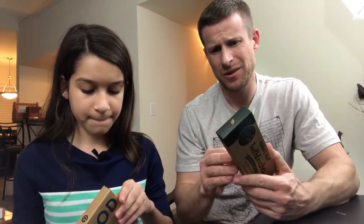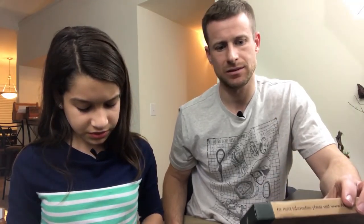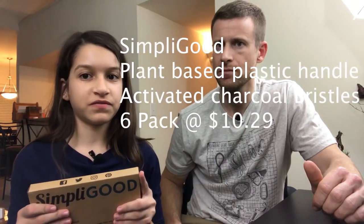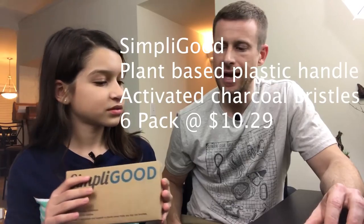The packaging is recyclable. The second one comes with six toothbrushes and instead of wood the handle is plant-based biodegradable plastic — wheat straw plastic, according to the description. The bristles are activated charcoal infused, and it says they fight bad breath and whiten your teeth. So we're getting rid of our old plastic toothbrushes.